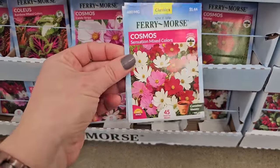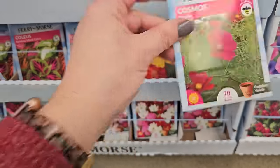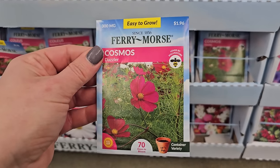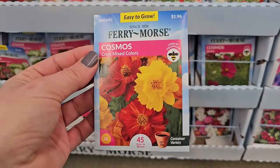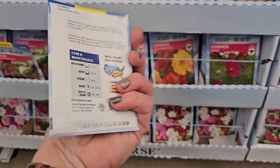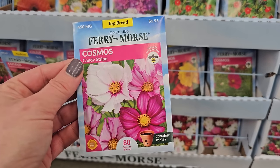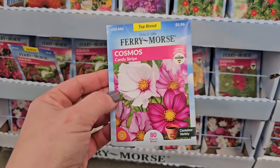What's this one here? More Sensational mix. This is a pretty one — it's like a magenta color, it's called Dazzler, 36 inches in height. Here is one that looks like a warm color mix with oranges and yellows — it's called Crest Mixed Colors, 18 to 24 inches, so these would be good for containers. This is a real pretty one called Candy Stripe — it gets to be 36 to 60 inches in height. Beautiful also for cottage gardens.